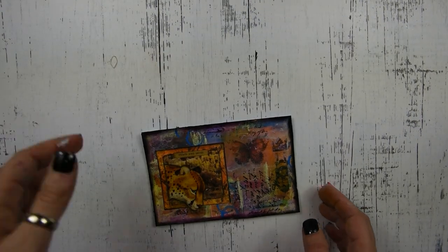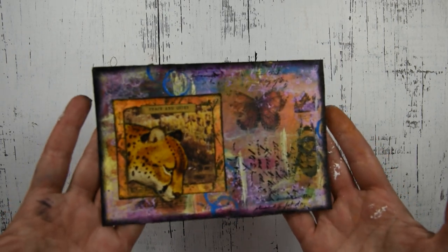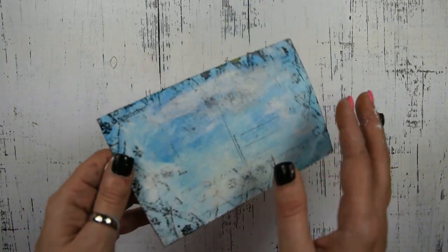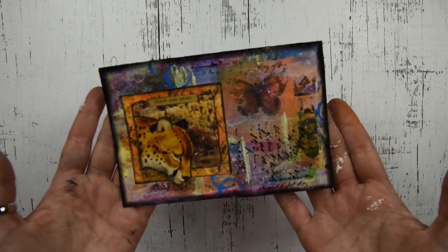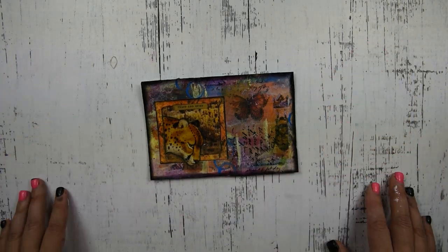This is my final piece of mail art. I think it turned out really, really sweet and really interesting. This is really easy to do. I hope that this has inspired you to create some mail art for your family or friends. If you haven't subscribed to my channel, I hope that you will for future art videos. Don't forget to hit the bell for my future uploads. I'll see you guys next time. Bye!